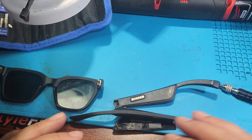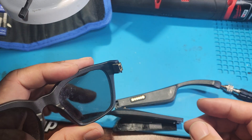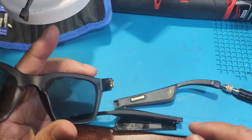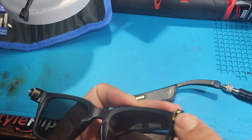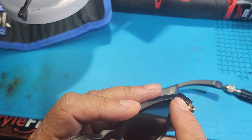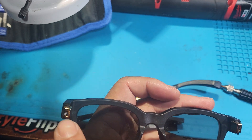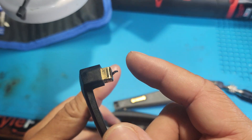Once this is damaged there's no fixing it. I was looking to repair this but it's impossible, because there's a flex cable — I don't know if you can really see it — there's a flex cable that runs through here and that flex cable runs through the glasses all the way to the other side.